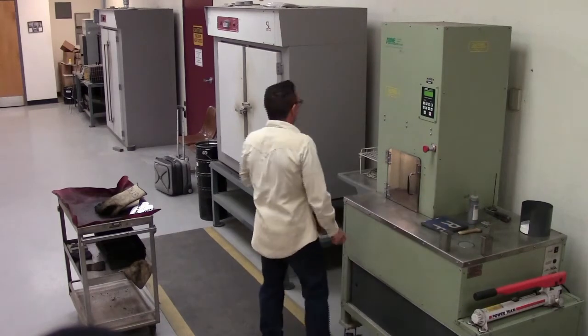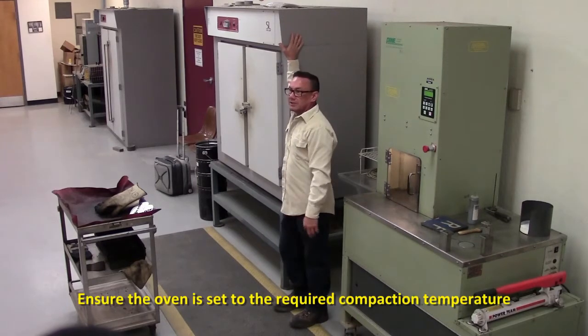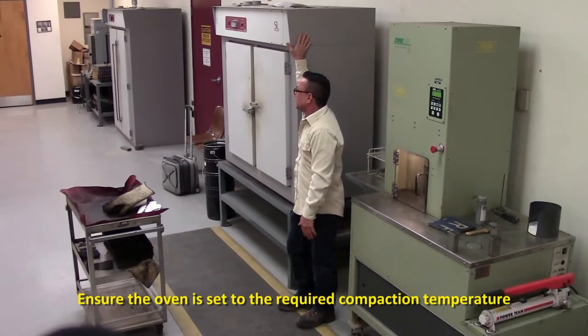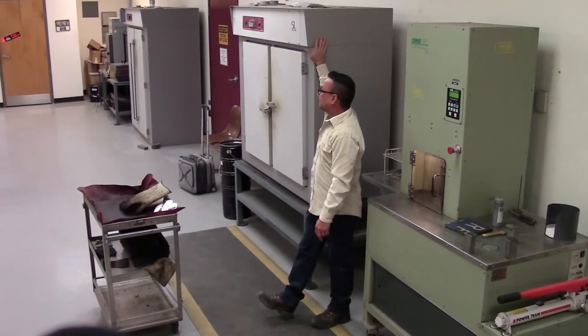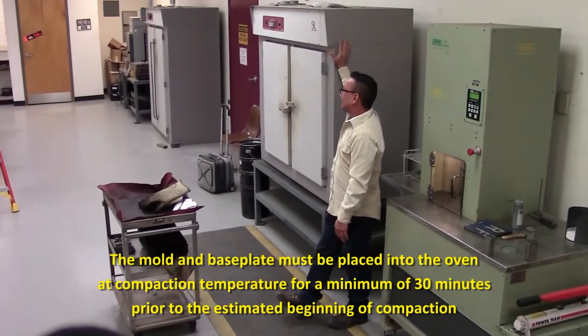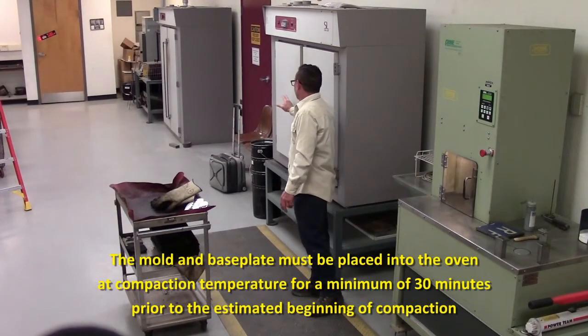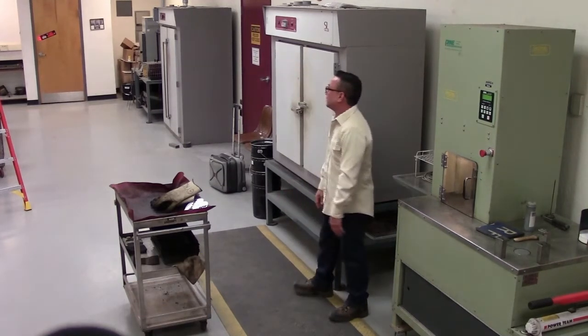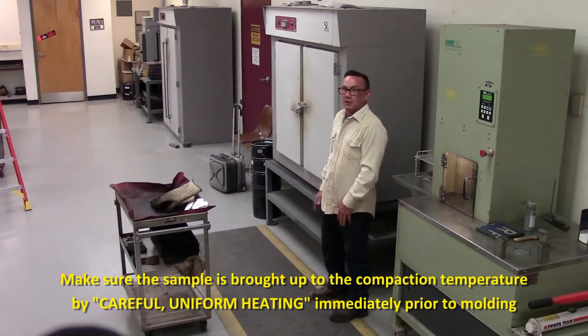After your gyratory is set up and ready to go, you want to make sure that your oven is set to the compaction temperature. Once it's at compaction temperature, you want to make sure the mold and base plate are in the oven for at least 30 minutes. Also, your sample is in the oven and it is brought up to compaction temperature by careful, uniform heating.